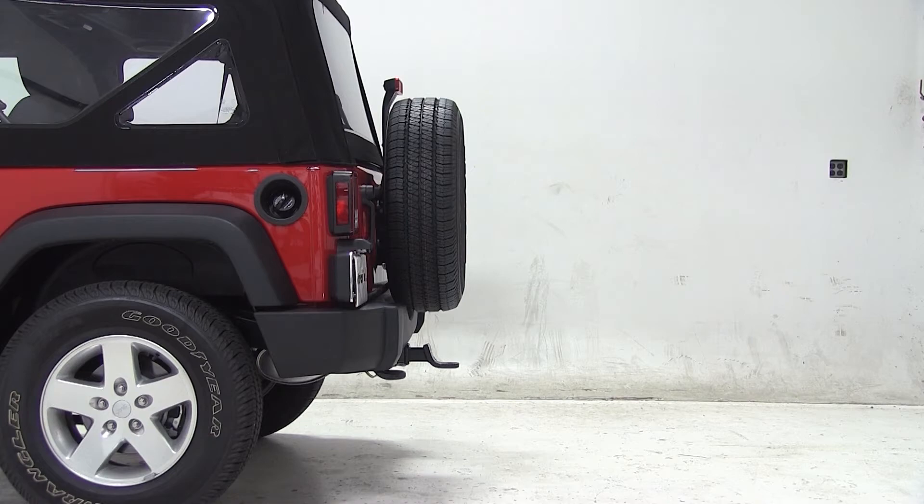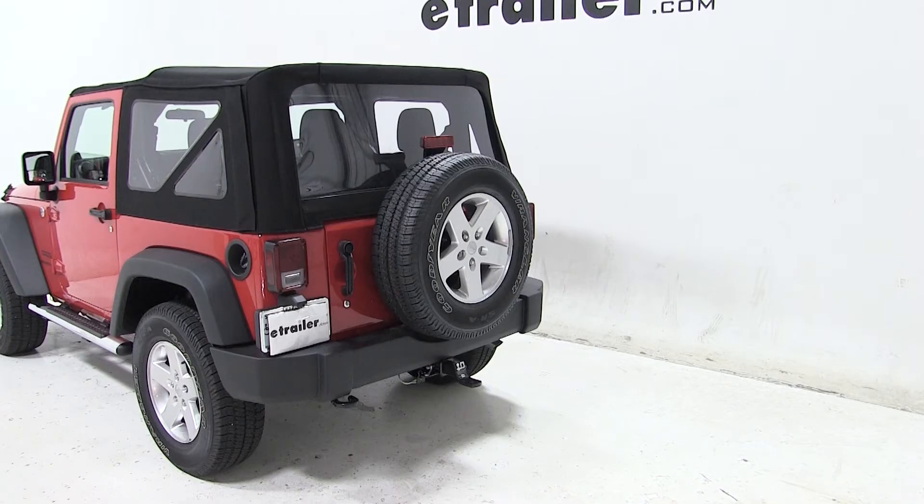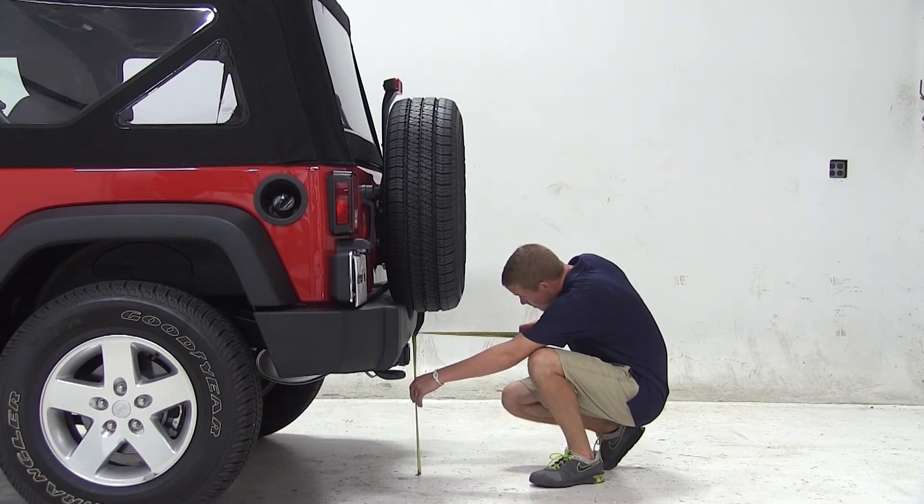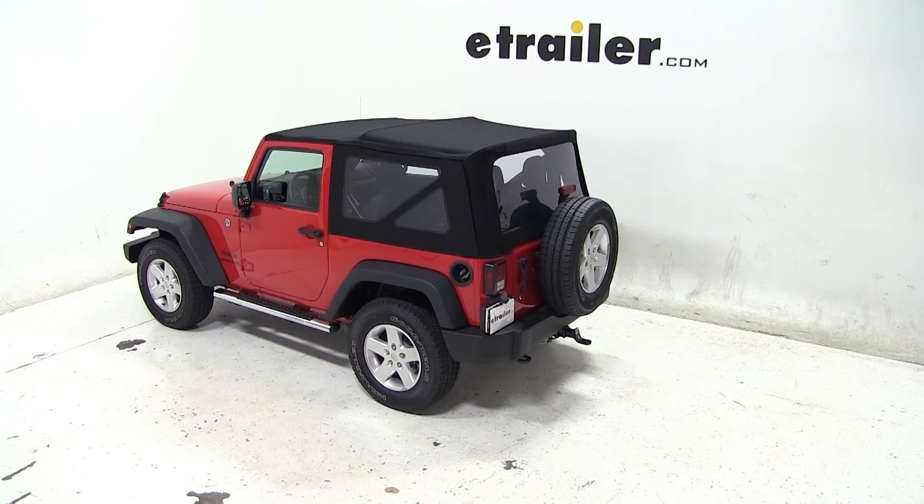Before we begin our test fit, we'll first need to obtain the hitch height of our vehicle. This is the measurement from the ground to the inside top of the receiver tube. The hitch height for this vehicle is about 19 and 3/4 inches. Keep in mind that this measurement may vary due to tire size, hitch style, or other aftermarket accessories.